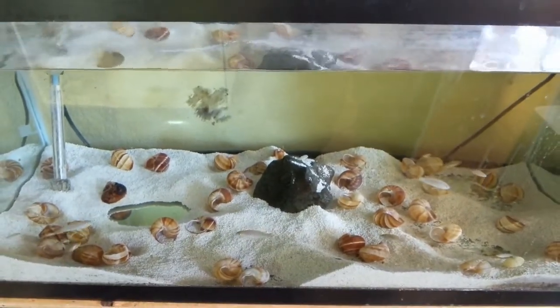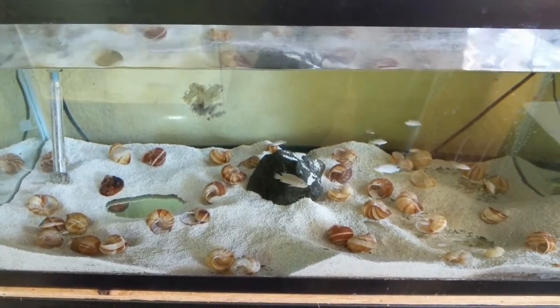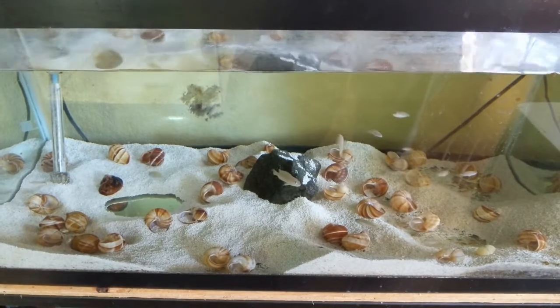We've gone through pH, so let's go to temperature. You really want them between 78 and 80°F. They like to be a little warm — they're an African fish, and it gets a little warm over there.